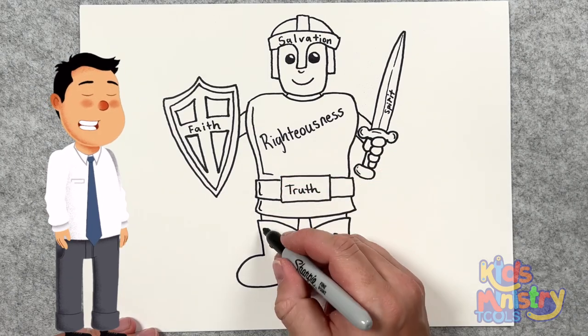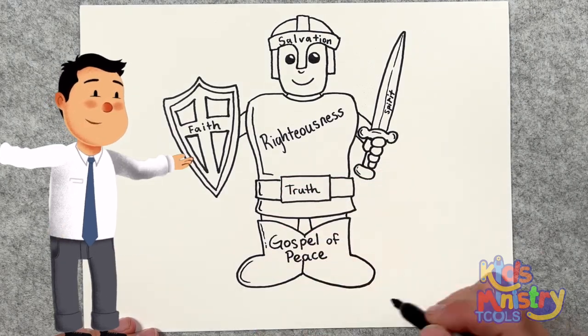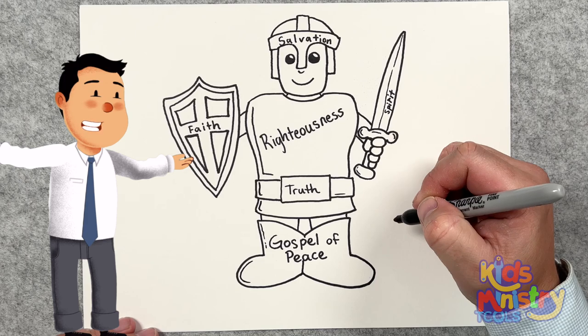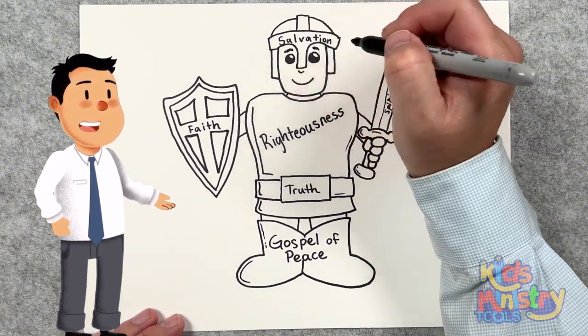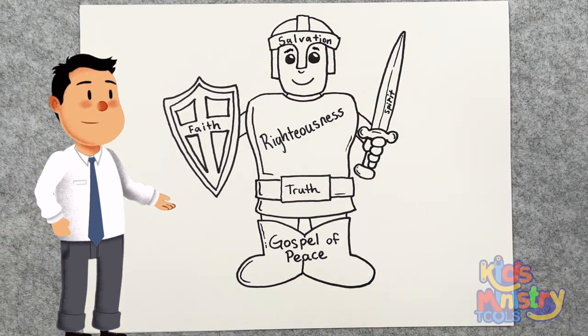He says to put on the whole armor of God — every last bit of it, from the head to the toe. I'll see you in the next one. Don't forget to like, subscribe, and bye-bye.